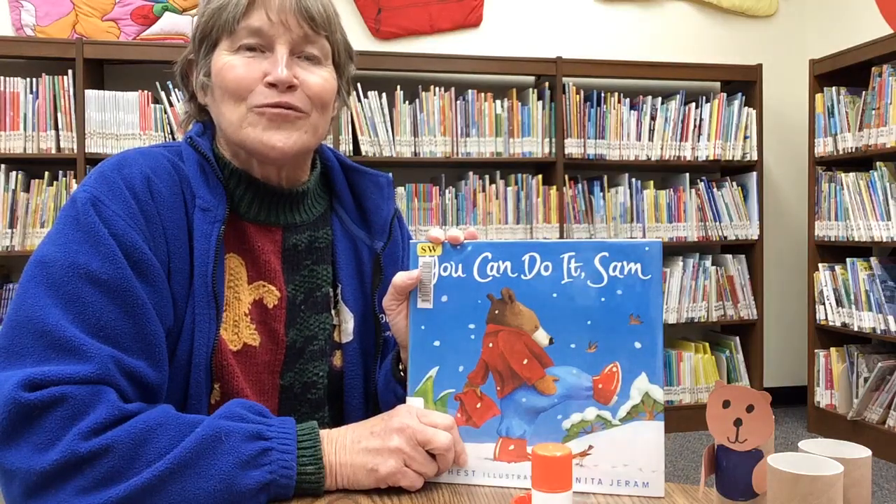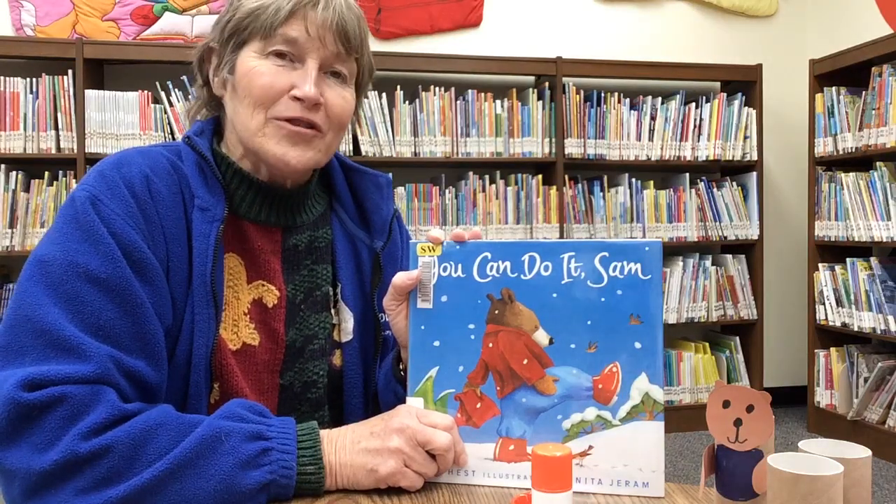Welcome. Good morning, boys and girls. Welcome to our toddler time. We're so glad you could join us.